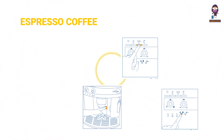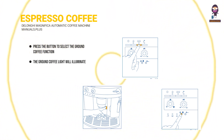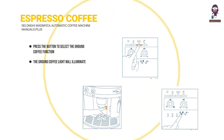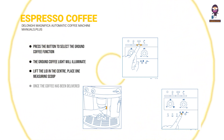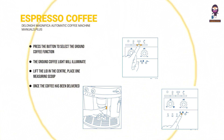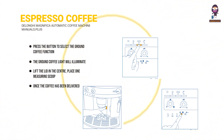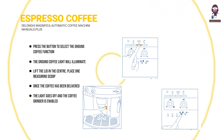Preparing espresso coffee with ground coffee: press the button to select the ground coffee function. The ground coffee light will illuminate, indicating the function has been selected and the coffee grinder has been disabled. Lift the lid in the center and place one measuring scoop of ground coffee in the funnel. Once the coffee has been delivered, to return to using beans, deactivate the ground coffee function by pressing the button again — the light goes off and the grinder is enabled for operation.